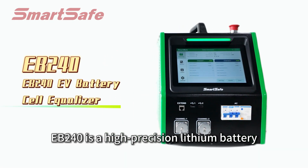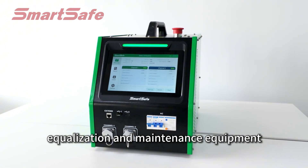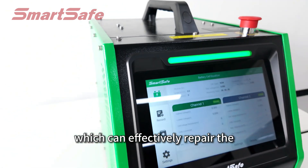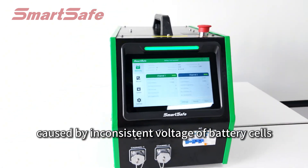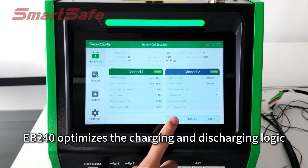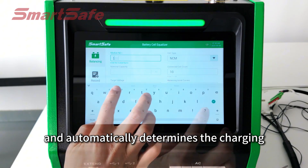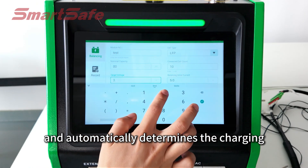EB240 is a high-precision lithium battery equalization and maintenance equipment which can effectively repair the problems of reduced range caused by inconsistent voltage of battery cells. EB240 optimizes the charging and discharging logic and automatically determines the charging and discharging operating modes.